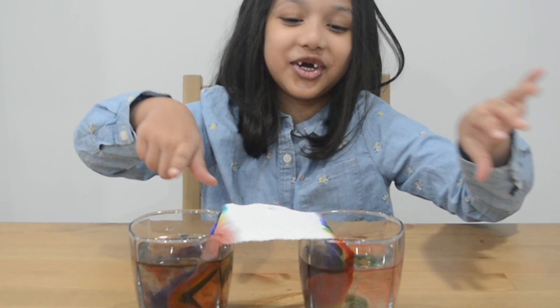Oh my god! Look at this! And this is how you make your own rainbow!